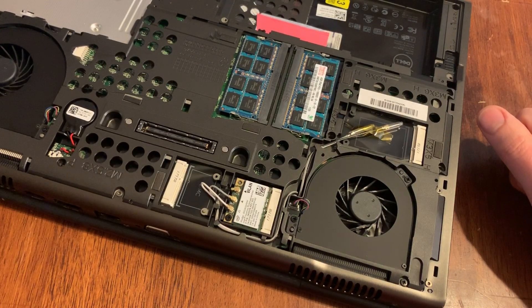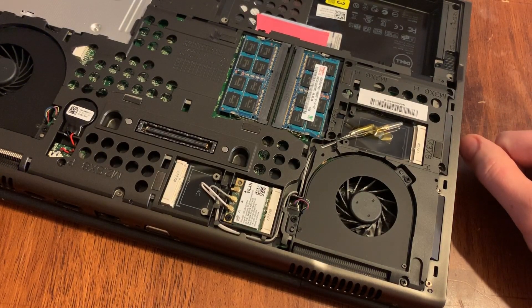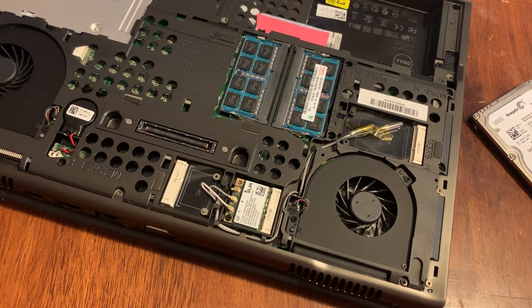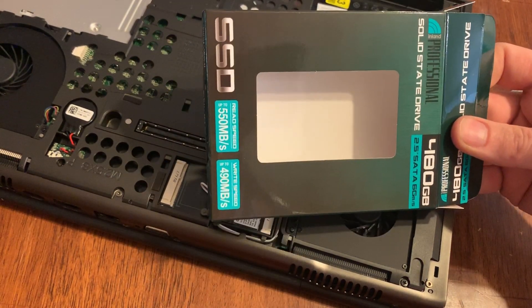Once those screws are back in, slide the cover back on, put your two screws back in, put the battery back in, and you're good to go. Thanks for watching — leave a comment down below, hit the like button, and subscribe for more. I'll let you all know how this drive holds up.